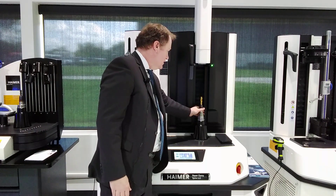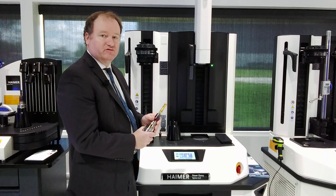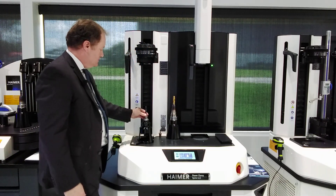Meanwhile, before we heat that tool, let me show you this one — it's cool, completely cool to the touch, ready to go out to the machine. So that's done. While that one sits over there, we'll go ahead and do this.